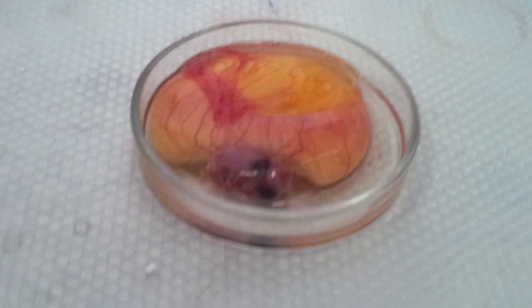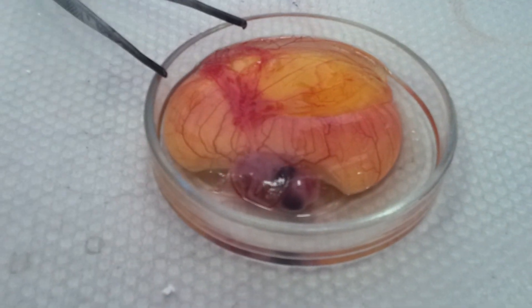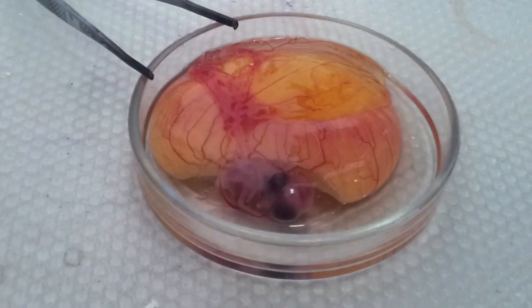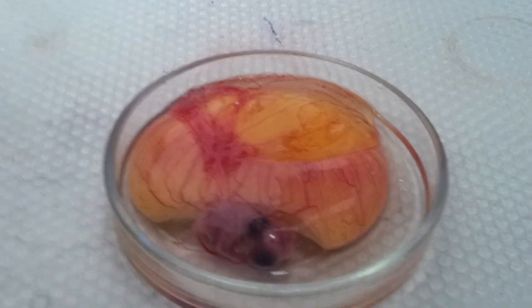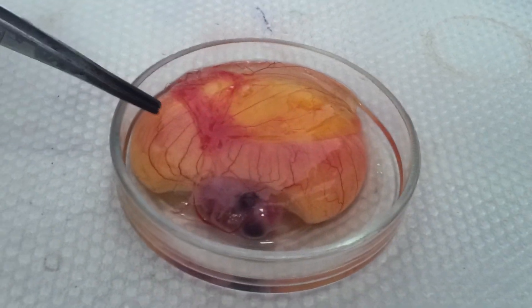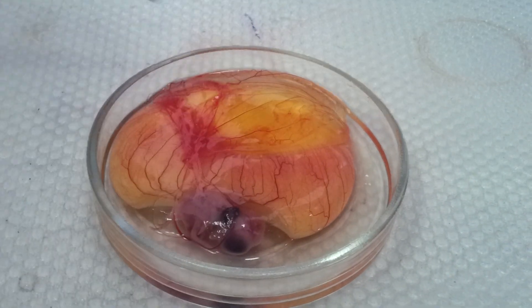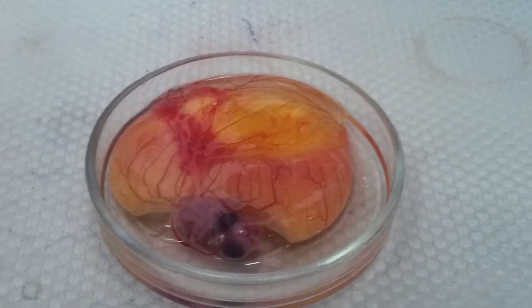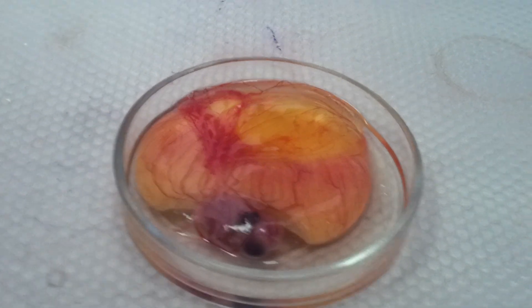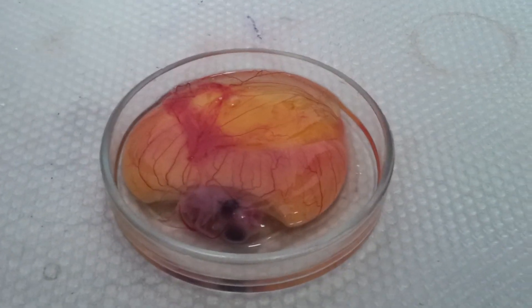Is it moving? Is it alive? Of course it's alive! It's a very big one, of course, because there is a lot of new growth. We usually use embryos of seven to twelve days old.